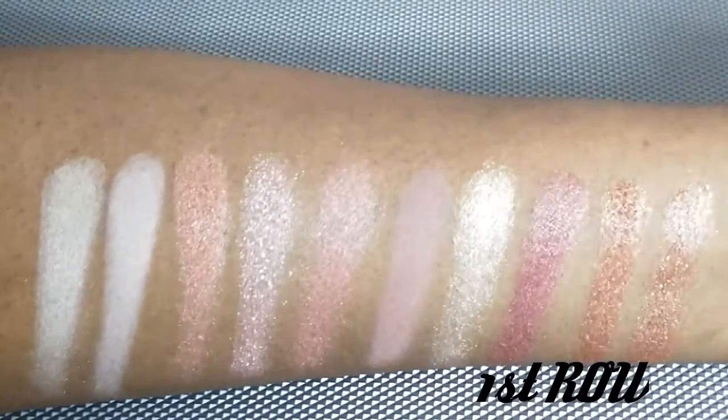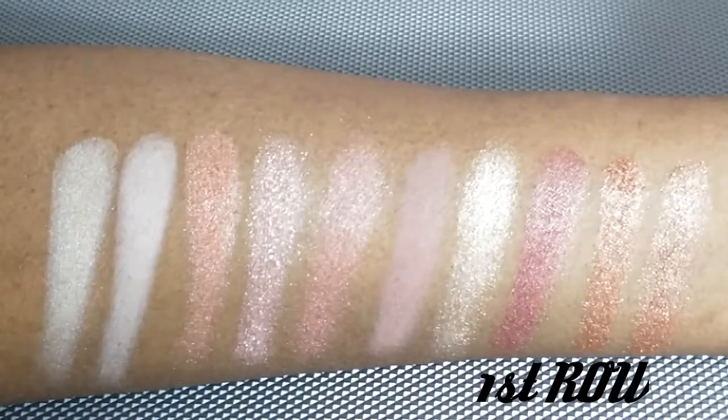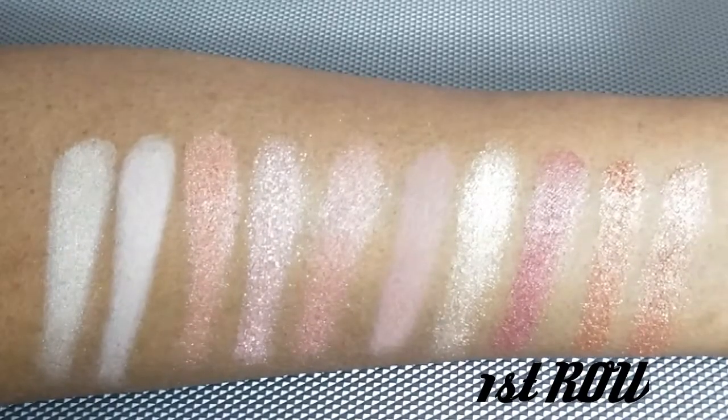The Reveal 2 palette is an exact dupe for the Naked 3. The quality of the shadows are pretty good and pigmented — the texture is buttery and smooth.